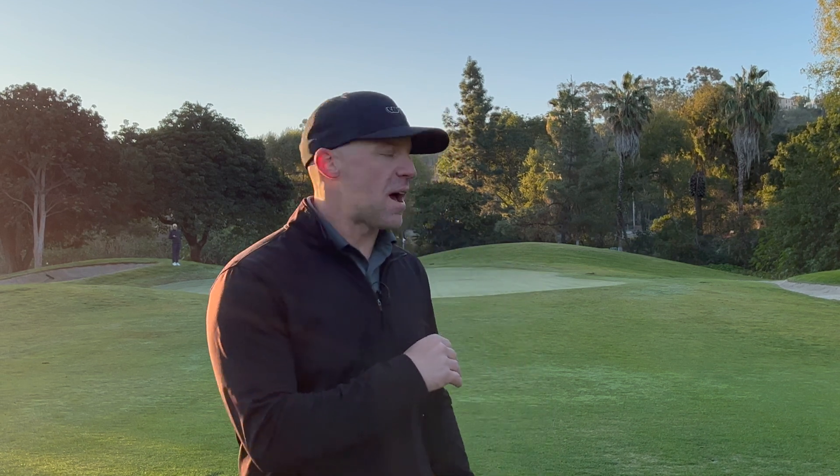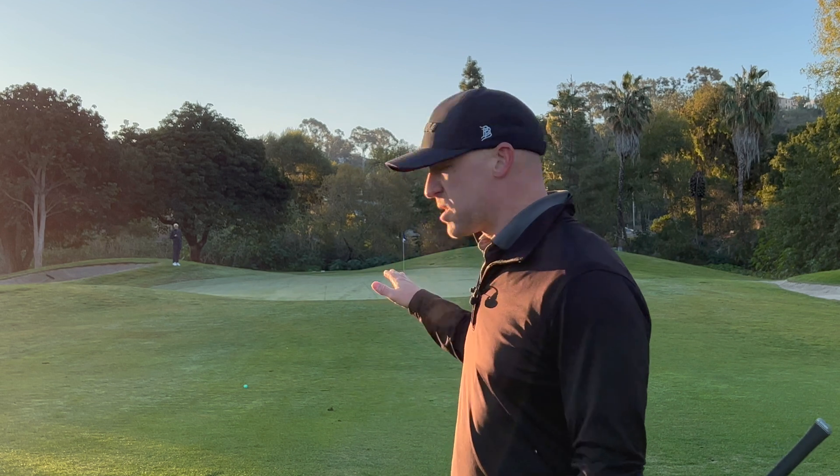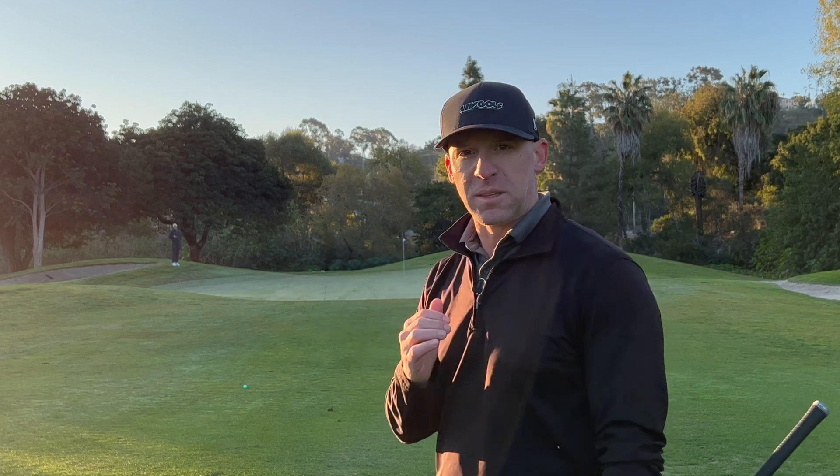Hey guys, welcome back. Today we're going to be verifying that the Full Swing Kit really does read carry to the number. I have Derek out next to the green. We're going to hit some 50-yard shots here, then move out to 100, 150, and then hit some drives. We're going to verify that it's really reading the carry and how close it is. He's going to stand right at the pitch mark, I'll laser to him with my Bushnell, and we'll see what the carry is on Full Swing Kit versus what the laser says.